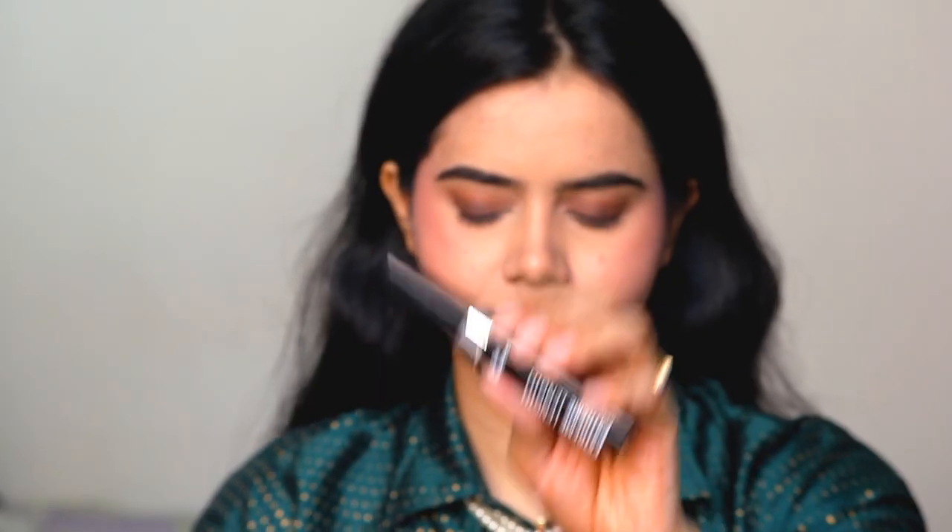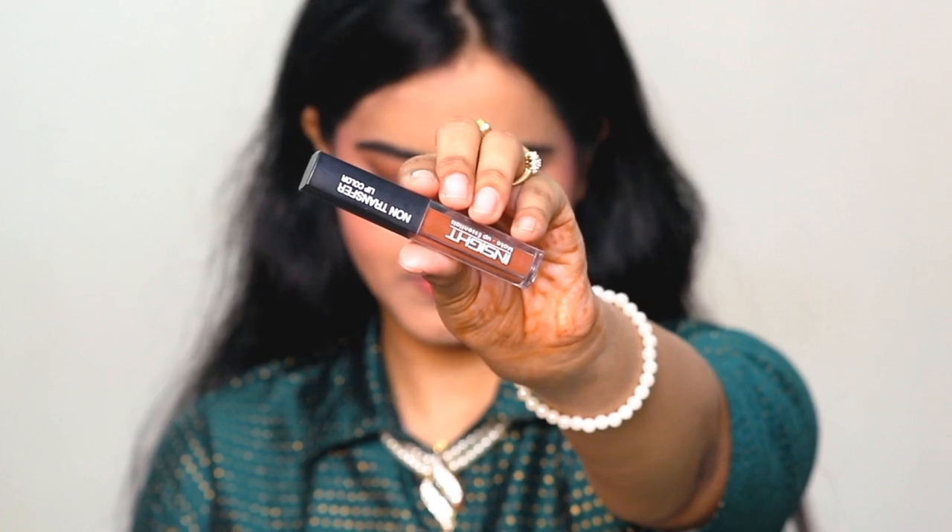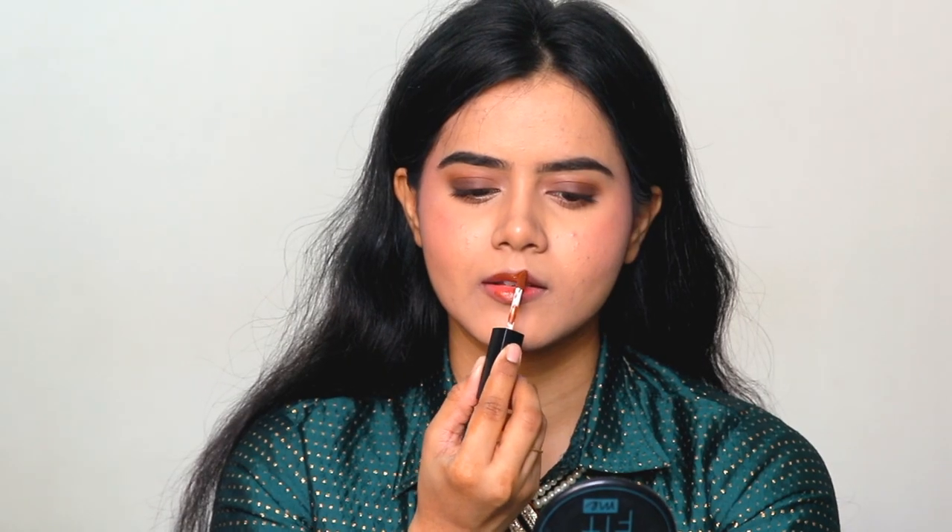After that, I have applied mascara — Blue Heaven Extreme Length mascara. If you want, you can apply falsies, but my eyelashes are very long so I don't like falsies.